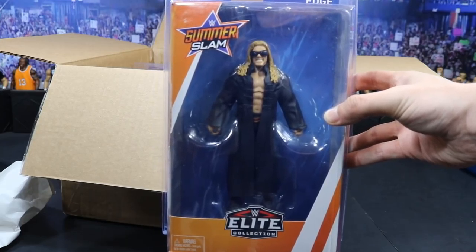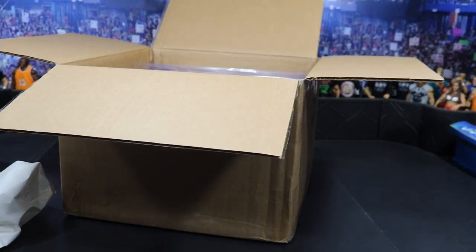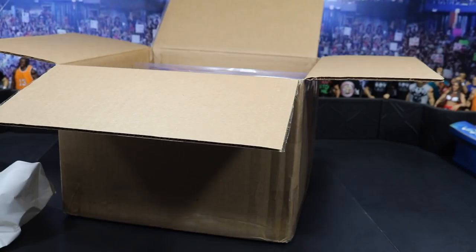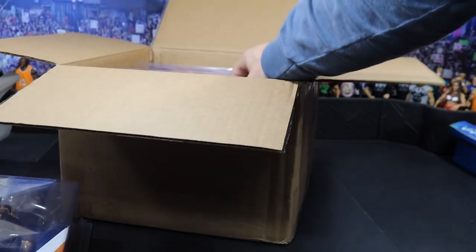This is early 2000s Edge — actually this is 1998, his pay-per-view debut as Sable's mystery partner at Summer Slam 1998. Very weird, I don't know why they chose to give us this Edge, but I'll take it. I love Edge, one of my favorites of all time.